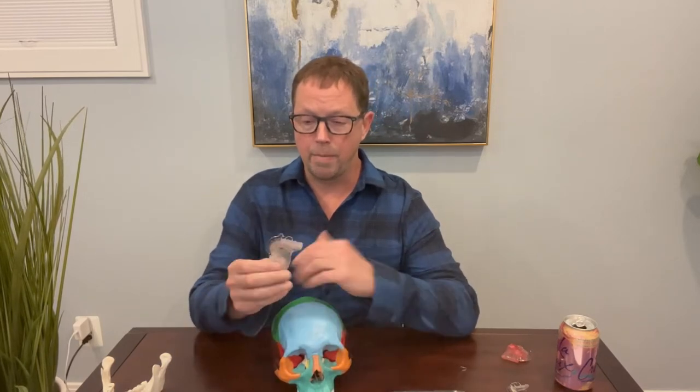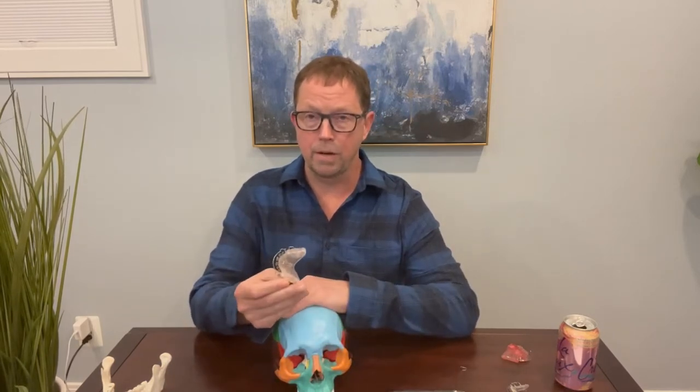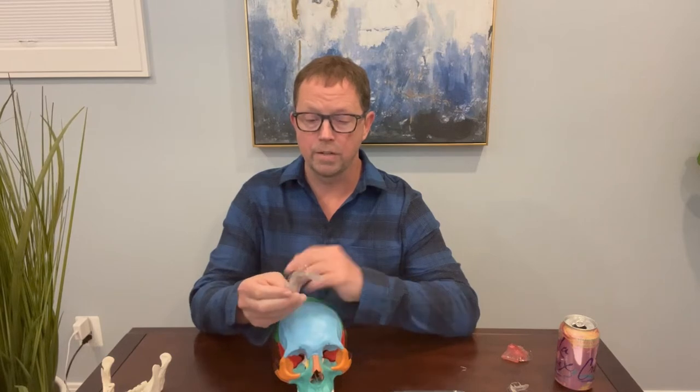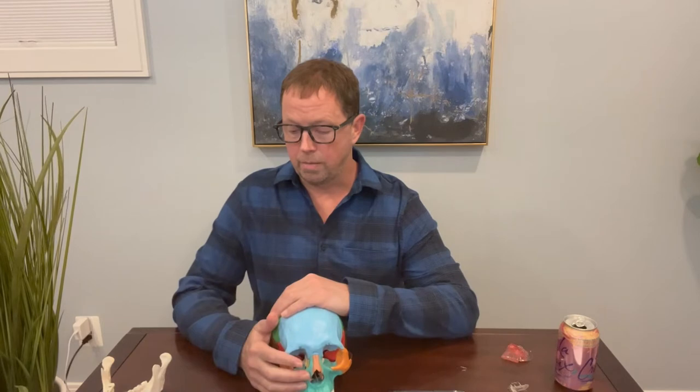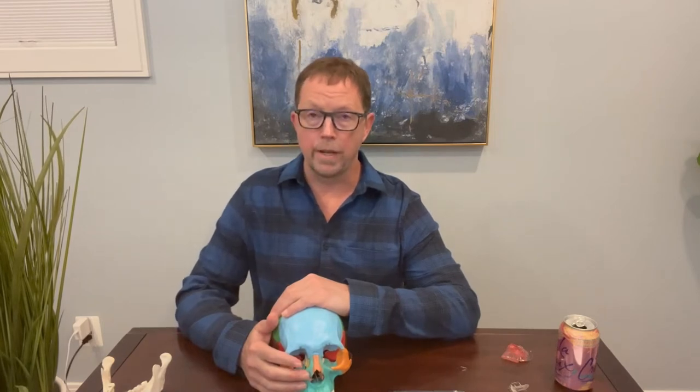Just to give you a little bit of context, I've been a dentist in the D.C., Maryland, and Virginia area for over 20 years, and I do a variety of different expanders and growth appliances. We're not married to any one appliance.